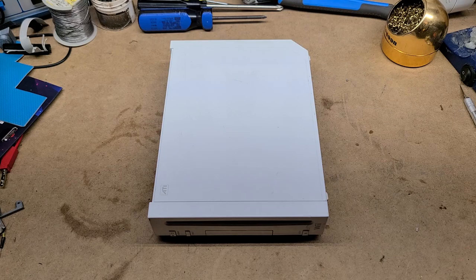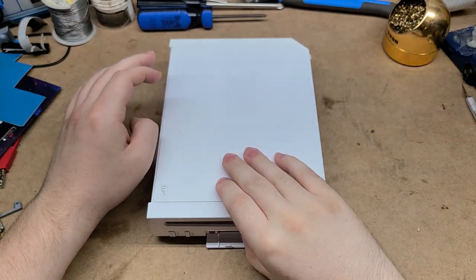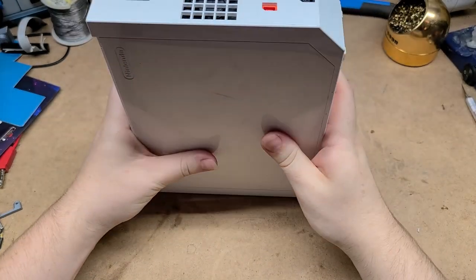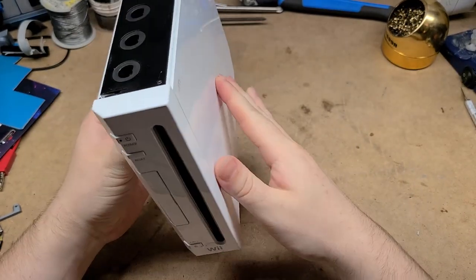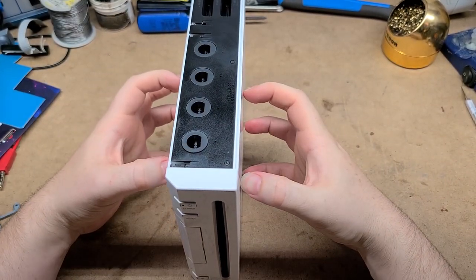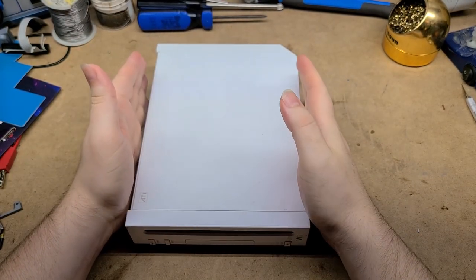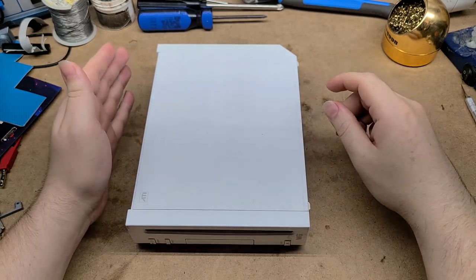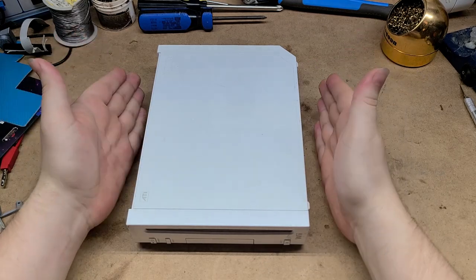Welcome to another behind the scenes video. Today we're going to be taking apart this donor Wii. This is the one that's going to be used in the GameCube shell Wii project, where I'm going to be taking the motherboard of this Wii and shoving it into a GameCube shell. The point of that project is literally just because I thought it would be funny to troll all the people that kept complaining that I didn't use a Wii motherboard for the GameCube mini, because then I could have made it even smaller.